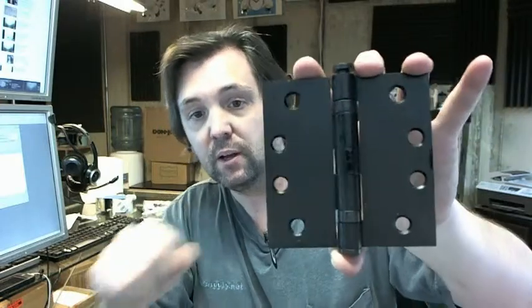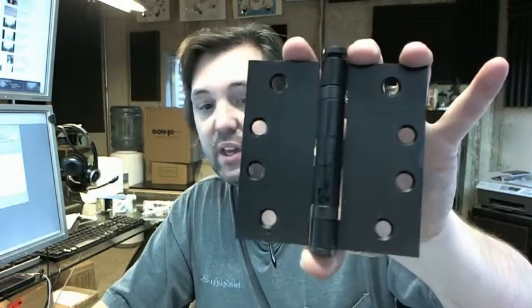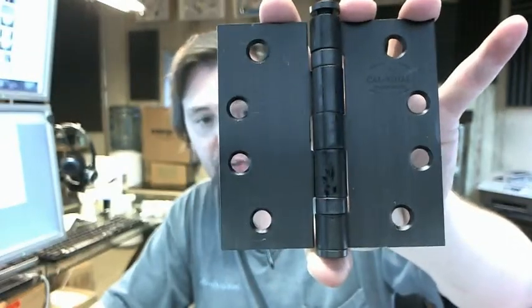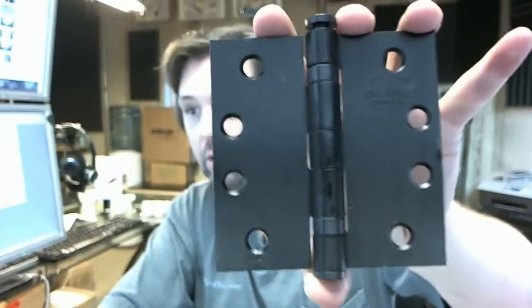Please do keep that in mind. If you have any questions on the Cal Royal BBSC-56, 4x4 full mortise hinge or any other Cal Royal product, please feel free to reach out to us. Thank you.